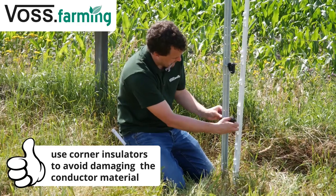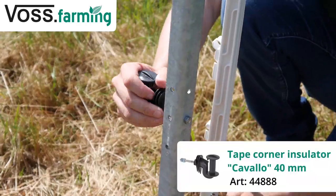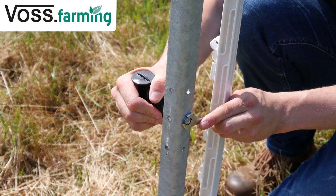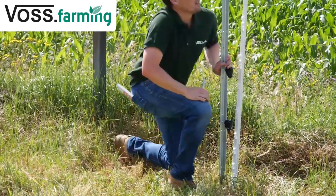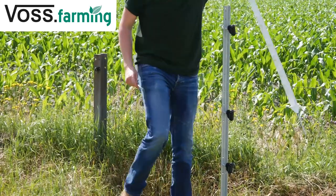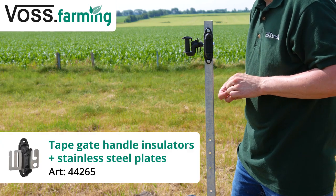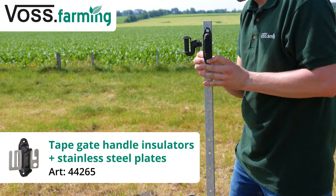Now attach the corner insulators to the posts at heights of approximately 45, 75, and 120 cm. Make sure that the trident points inwards. As a tip, use a plastic post to determine the insulator heights. Please don't forget to use extra insulators at the beginning of the gateway, so that it is not electrified when open.